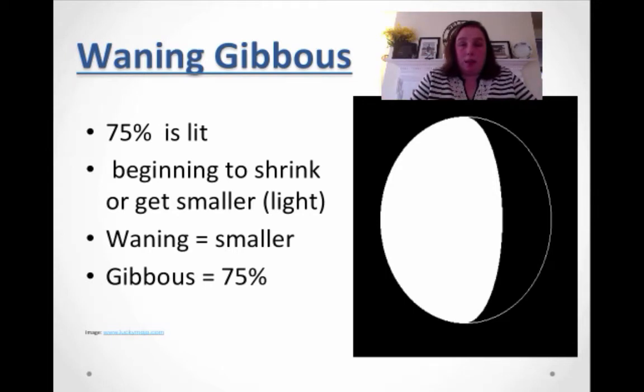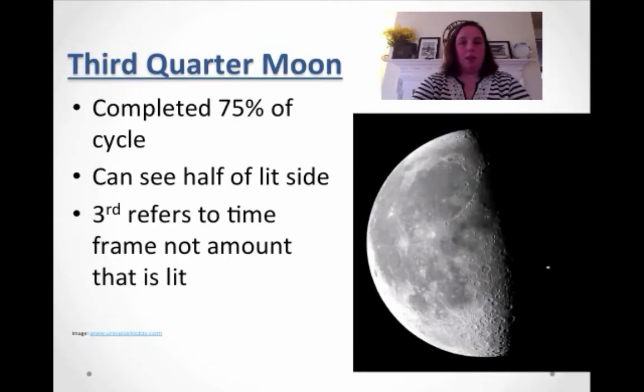I know, I didn't make this stuff up, but that's the names. Now we're going to third quarter moon. We've gone through 75% of the cycle. It is half lit — it's the other half, so it's the complete opposite of first quarter. The third quarter refers to the time frame, not the amount that's lit. I didn't make up these names.